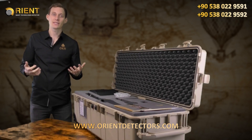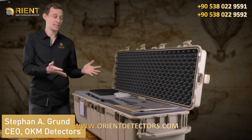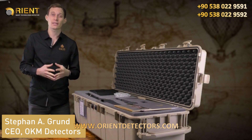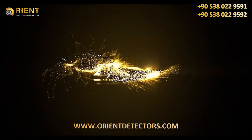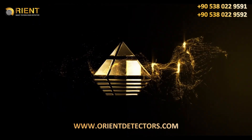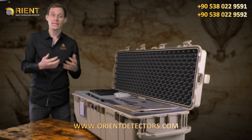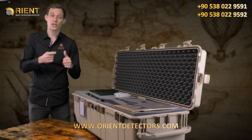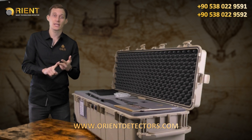Welcome and hello to OKM Detectors. My name is Stefan and I'm very proud to present to you the brand-new EXP6000 — the best-performing detector for treasure hunters with highest demands. The EXP6000 is a perfect machine for treasure hunting, for natural gold prospecting, and for cavity and tunnel detection.